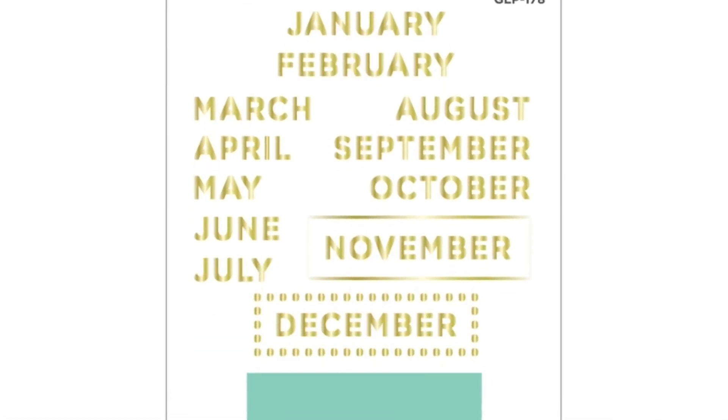Hello there, it's Carrie Rhodes here. Welcome back to my YouTube channel. In today's video I will be using my Glimmer Hot Foil machine and the Special Months Glimmer Hot Foil set to customize my planner five different ways.